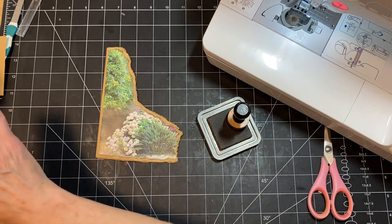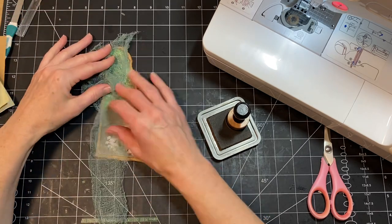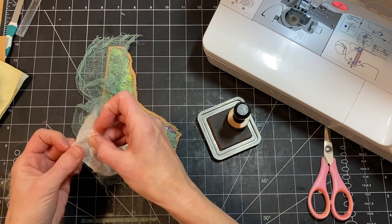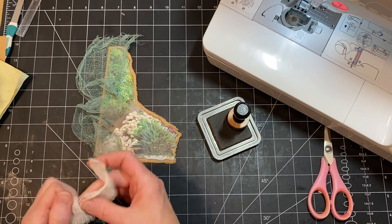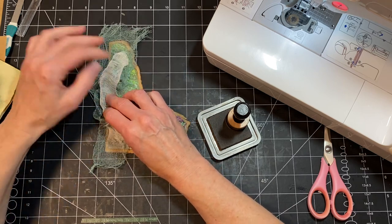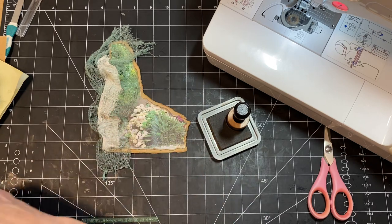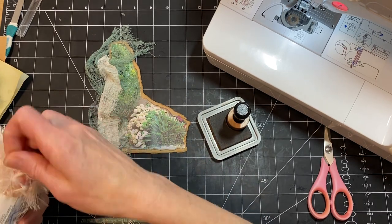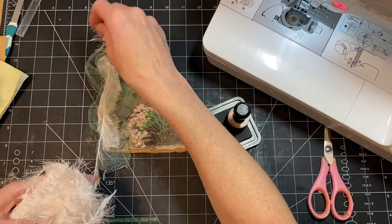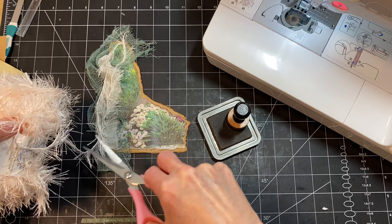I have some stuff here that I thought would be fun to kind of just crinkle up together and add to it. This green one is a pack of — I don't know if it's cheesecloth or not, but it's like wannabe cheesecloth. I found it at Hobby Lobby in the spring. I thought to just really scrunch it up good and then add some of this stuff here to it just for kind of the flow. Not flow — I don't know, it just kind of looks — does it look romantic? Overgrown cottagey?